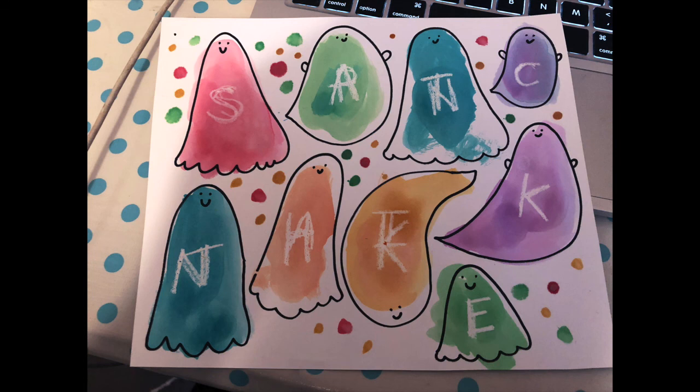Okay, so just have your child keep going until they find all the letters on the ghosts. I want to hear your child name them, and if they can make the sound or find a word that begins with that letter, please send me any videos or photos that you have of your child doing this activity. Have fun and have a good Halloween! Bye!